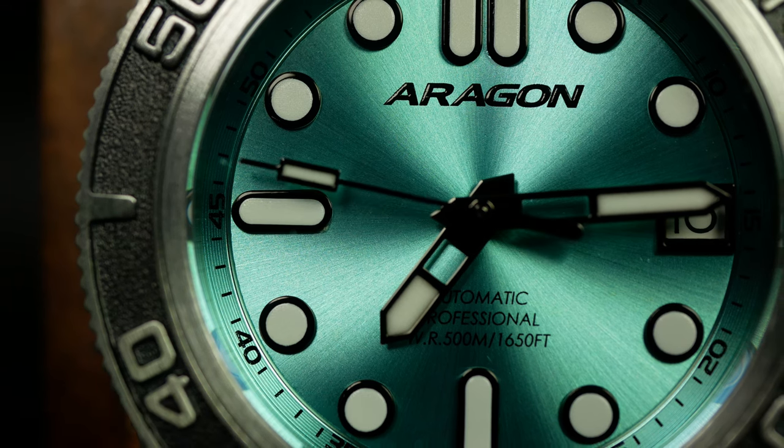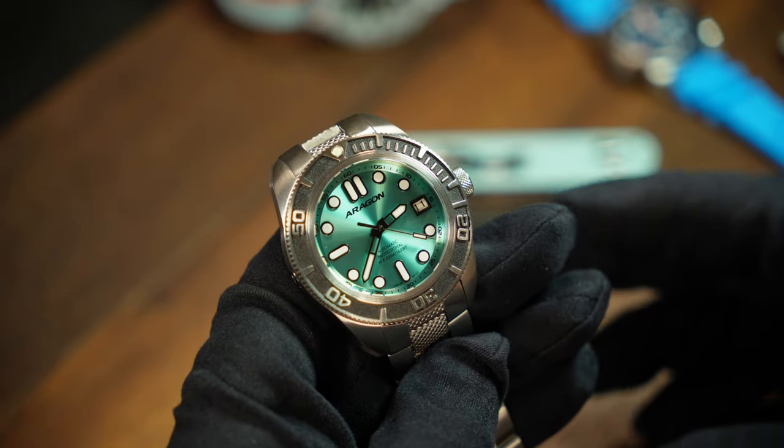And if you didn't catch the promotional tag before, this watch was provided by Aragon and they're not asking for it back — hence that promotional tag thing. That said, let's get to it.